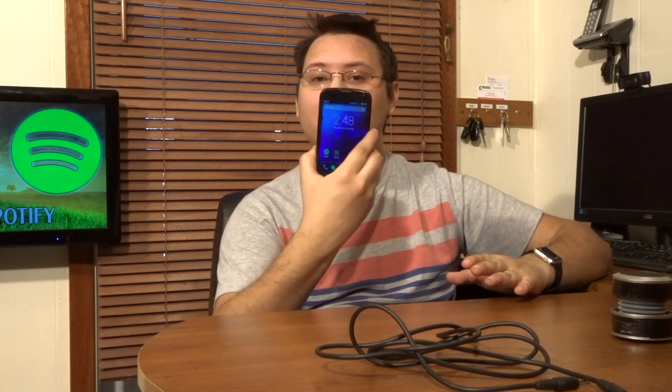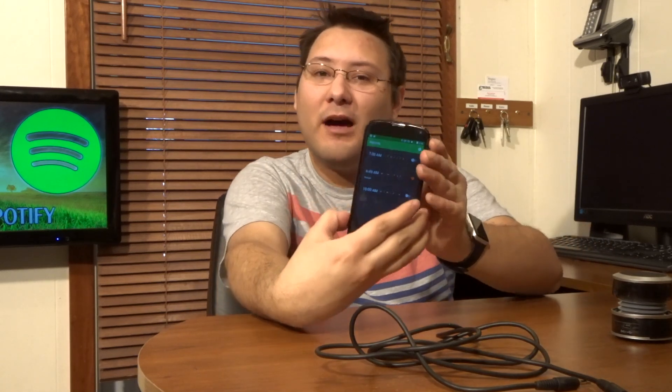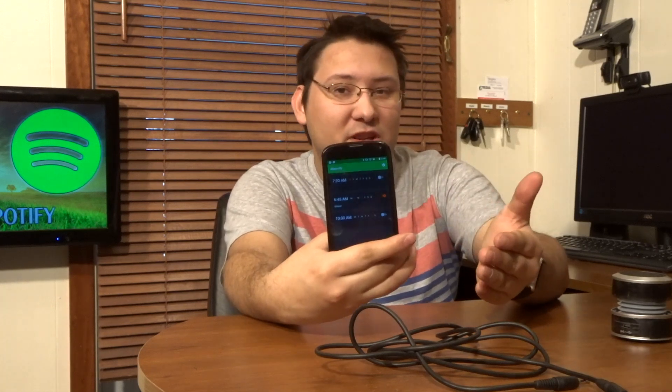What you do is get Spotify, get all that set up, and set up your playlist of the music you want to wake up to in the morning. Then take your phone, open up the Alarmify app, and set up your alarms in there.